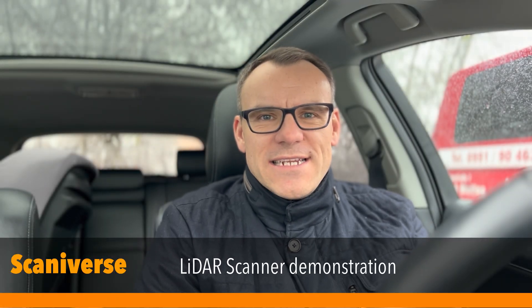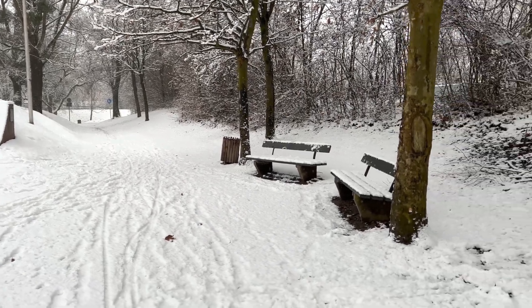Welcome to my next video — it's one I promised to do. It's about the LiDAR sensor, LiDAR scanner, call it however you want. I want to show you how it works with Scanniverse, that's an app for it, and it works just gorgeous. I will go out of my car, take a little clip, let the scanner do its job, and then you will see the result. Have fun watching — I'm out.